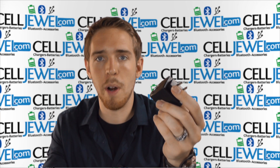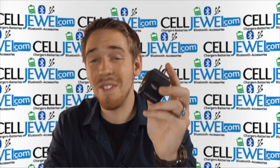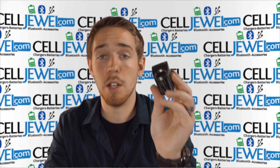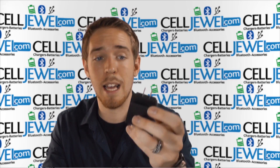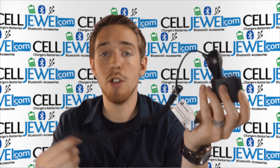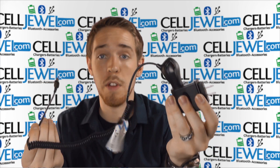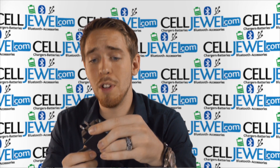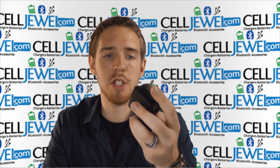Basically what it does: let's say you're traveling and you forgot your home charger. You don't want to leave your phone out in the car, so you just leave this inside your car. If you ever forget your home charger while traveling or at a friend's house, all you have to do is take this inside, plug it into the wall, and use your car charger.